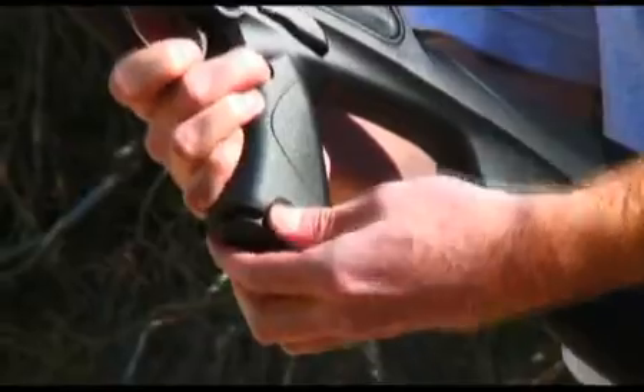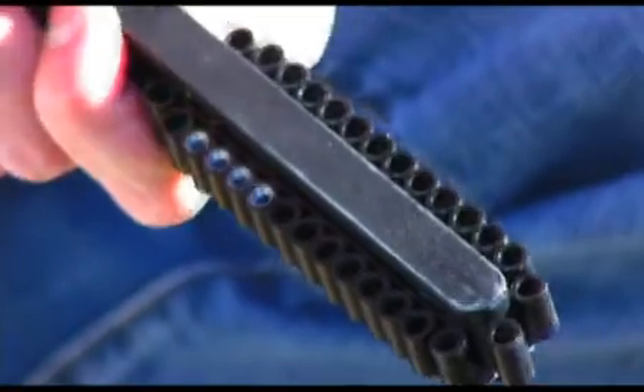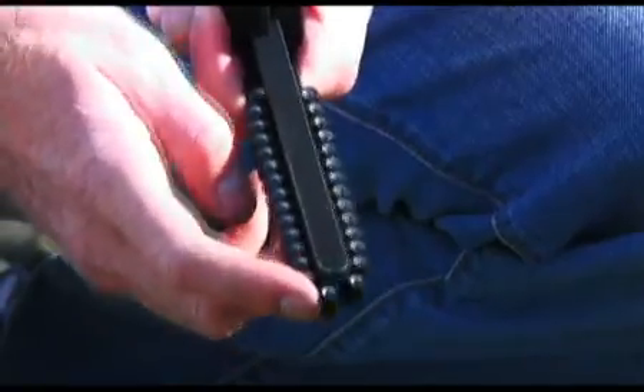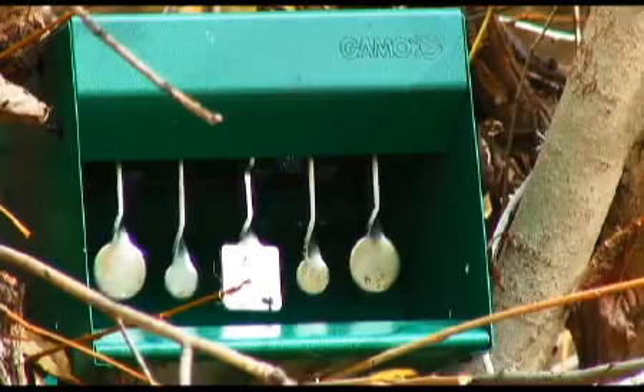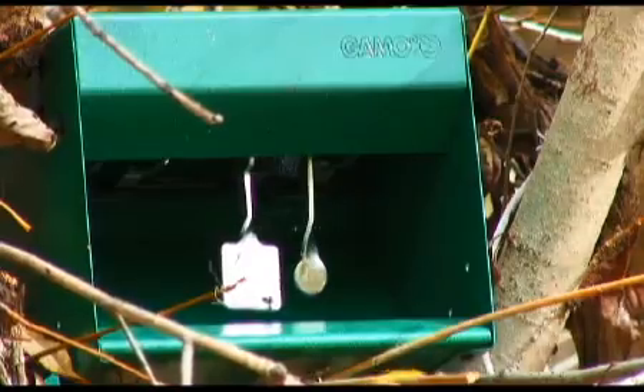This is one sweet air rifle. Its 30-round capacity magazine puts it in a class of its own. When loading the mag, be sure to press firmly on each and every pellet, then rotate the mag to ensure the pellets are seated properly. This 30-round magazine can be fired as fast as you can pull the trigger. So go out and have some fun.